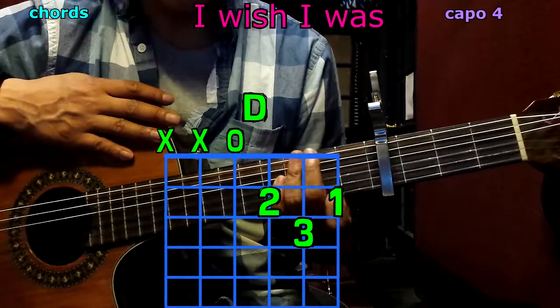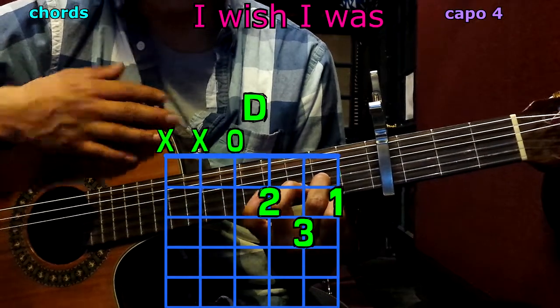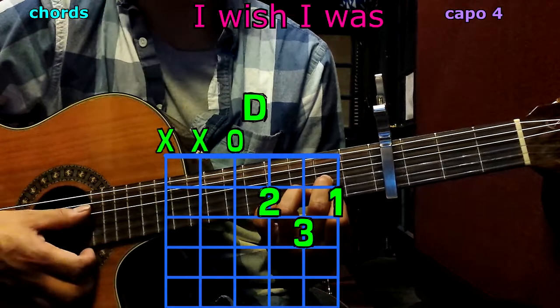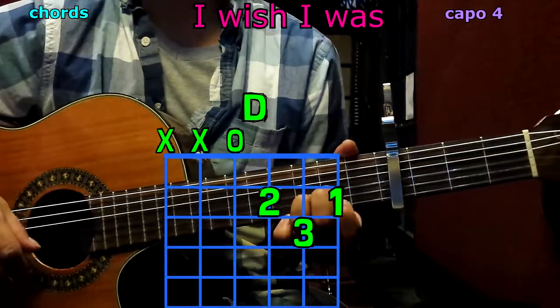And the last one, D: 1st finger goes to the bottom string on the 2nd fret; 2nd finger to the 3rd string, 2nd fret; 3rd finger to the 2nd string, 3rd fret. Play only 4 strings and we have D. Cool, let's put a mark here on the chords.